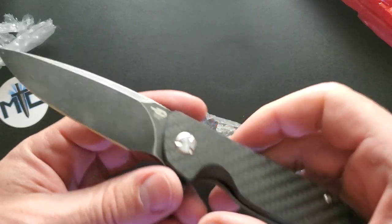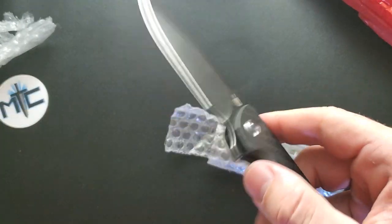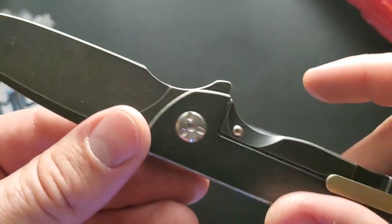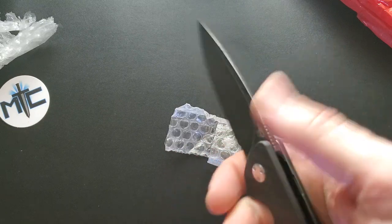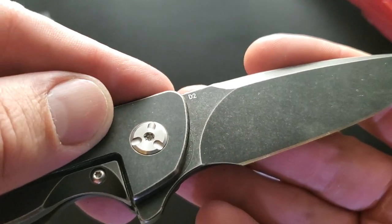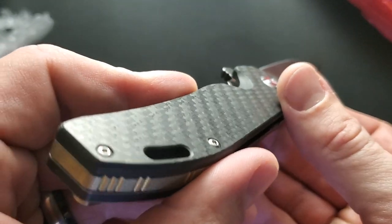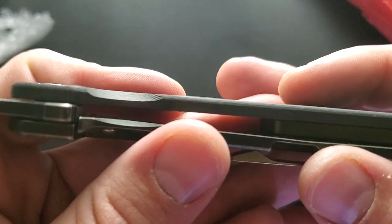Oh, it's a Bestec! You guys know how much I love Bestec — amazing flipping action. I've got a nice forward twirl there. Bestec does such a good job making the appropriate amount of room for somebody's finger. Check out that blade. We have D2, and what appears to be carbon fiber — I'm not fully convinced that's carbon fiber all the way through.